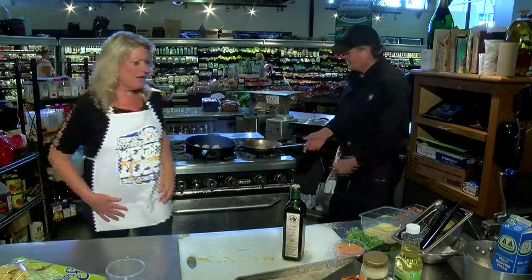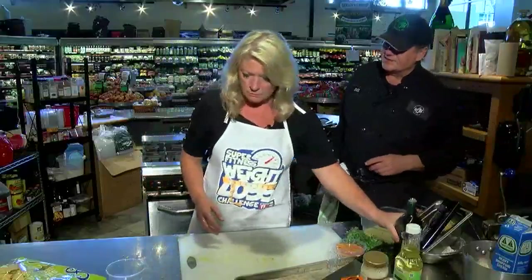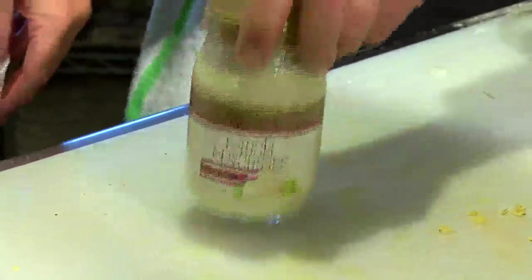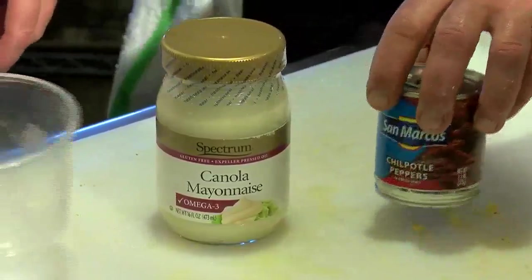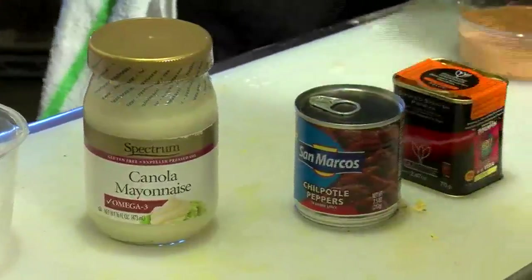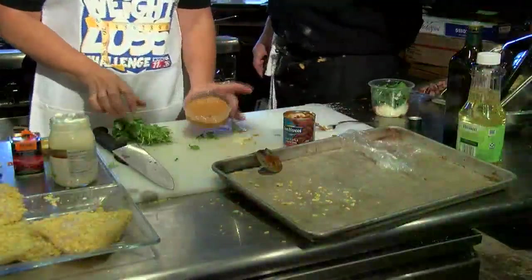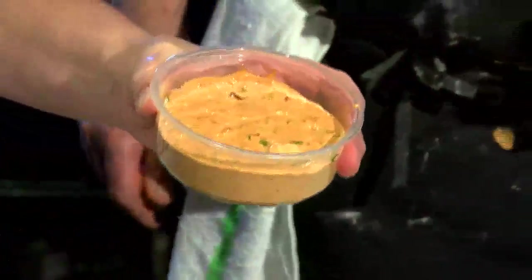We're cutting calories — I'm looking at under 500 easily for this dish. We're going to make a really nice, slightly spicy sauce for the walleye. We're going to start with canola mayonnaise, some chipotle peppers in adobo sauce, smoked paprika, and cilantro. Magic of TV — it comes out looking like that. It's almost like a spicy mayonnaise.